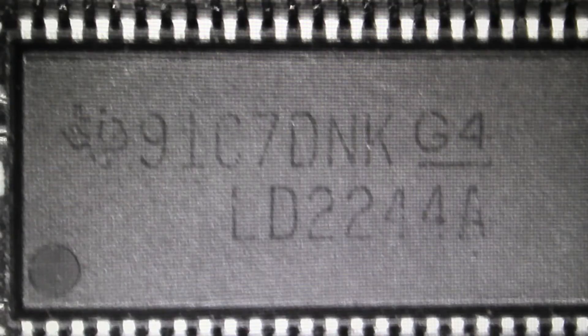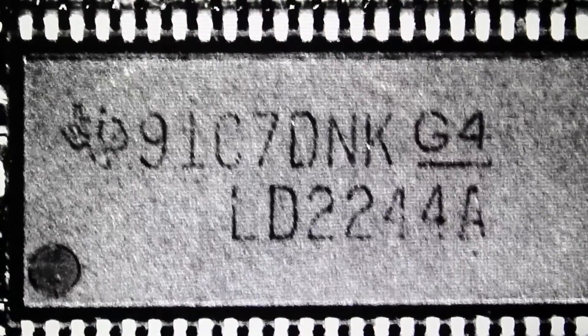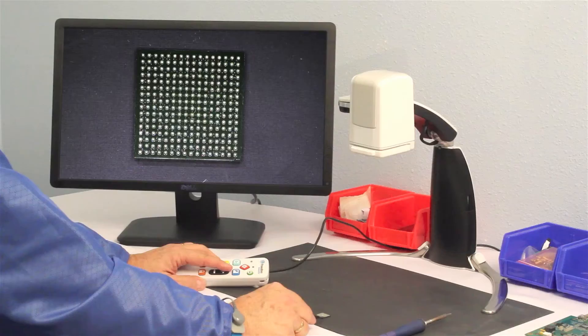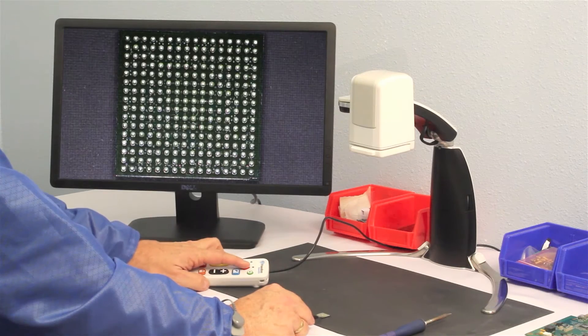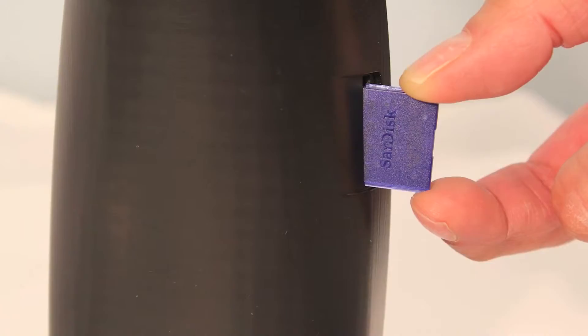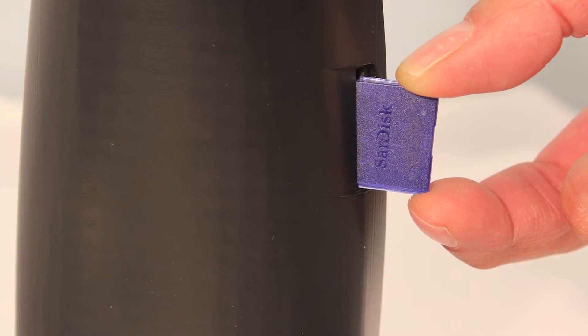Critical to the inspection process is the ability to change screen contrasts to produce even more detail in the visual image. For further flexibility and verification, VersaMag offers the ability to capture and store images without a computer using a standard SD card.